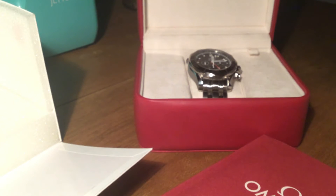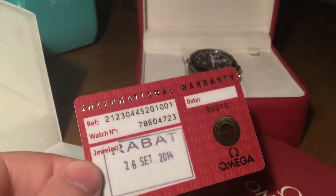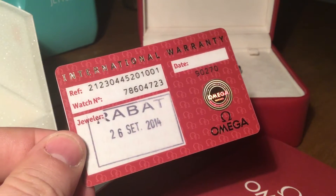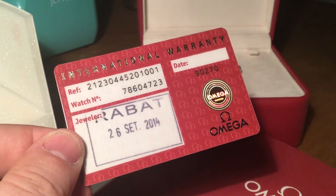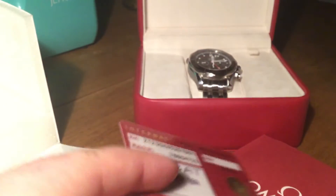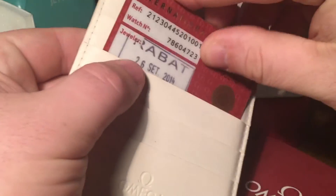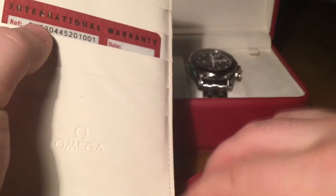We have the international warranty card dated the 26th of September 2014, the warranty card packaging, and the little sleeve that the warranty card and pictogram card go into.